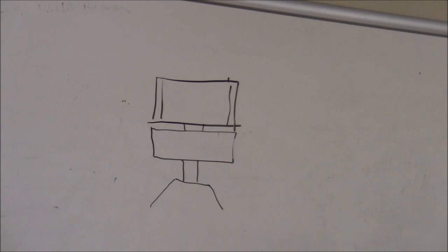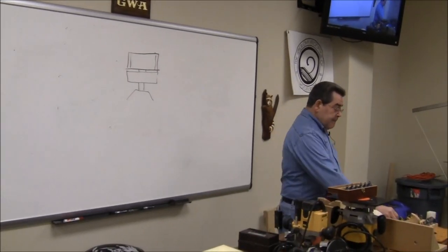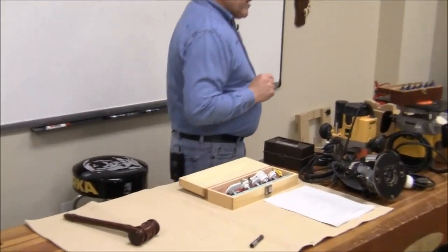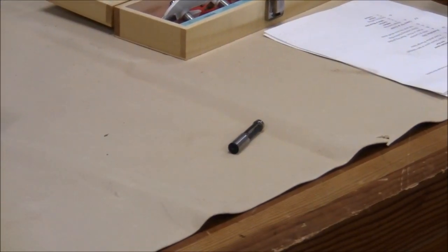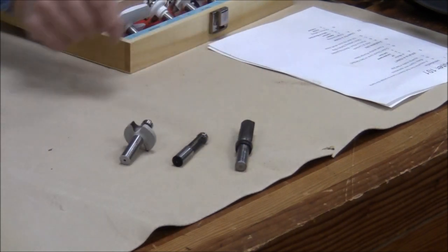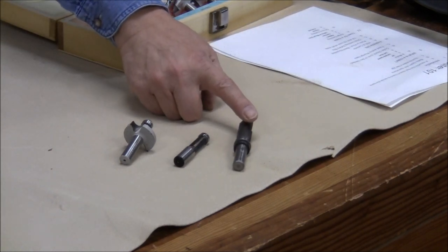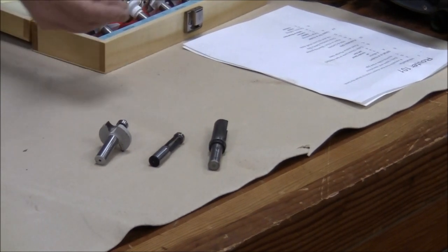This particular bit I'm using here is a mortising bit. You can get other bearing-guided bits. This is called a pattern bit — it has the bearing at the top of the shank. Similarly, you can have shaping bits which cut one contour or another. You can also get bottom-bearing pattern bits, which are very similar to the mortising bit, but in fact a great deal larger. And because it's larger, it can have a half-inch shank.